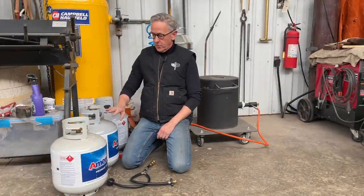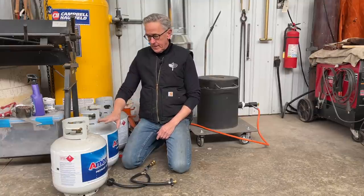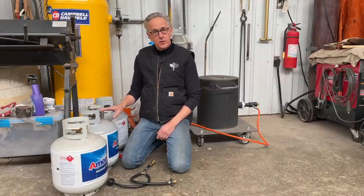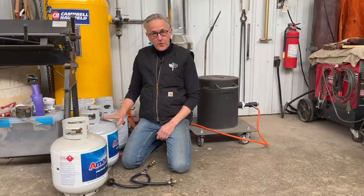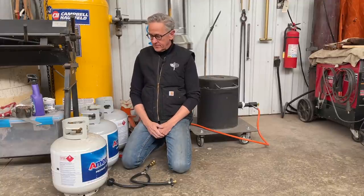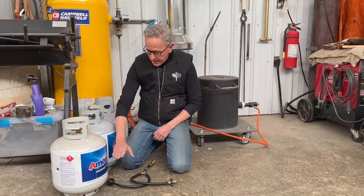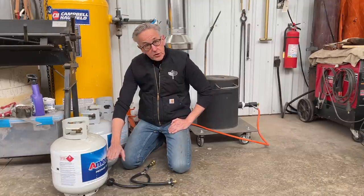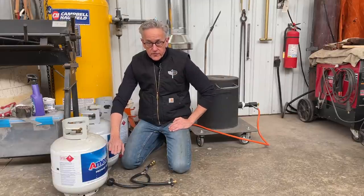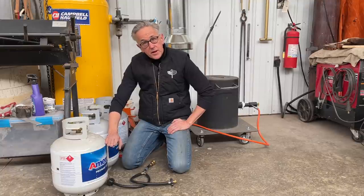The problem with the propane tanks was that about 25 minutes into the burn, the tank pressure would drop and the tank would freeze up. I had to keep disconnecting from one and reconnecting to another. The melt takes about an hour and 15 to 20 minutes total, so that was a real issue. Research showed that what you're using in a propane tank is the evaporated gas. When you pull a lot of BTUs — this furnace runs close to 130,000 — the evaporation can't keep up with the demand.